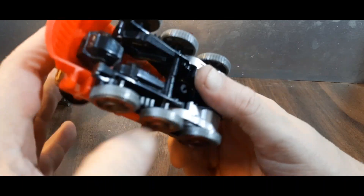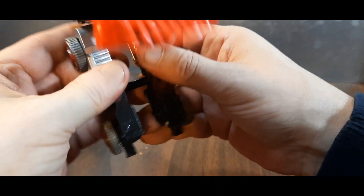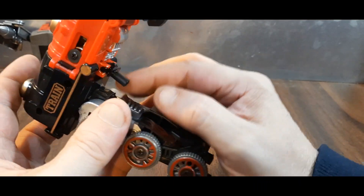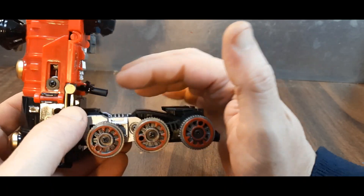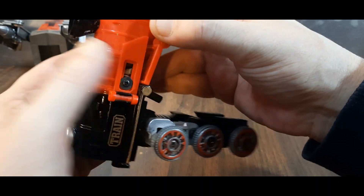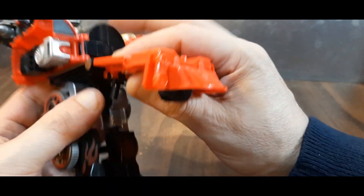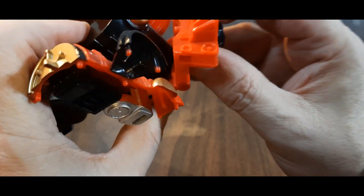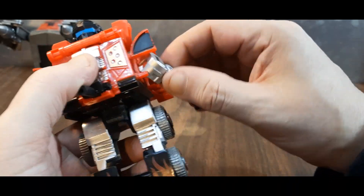Continuing the transformation — unpeg the feet and move those down. Got the flame decals going on there. This piece I super-glued because it kept falling out; it's the connection piece so you need to have it. Unattach these and split all of this apart, fold those out, fold this up. You'll see a peg port there and there, and that will attach — revealing his head. Pretty cool head sculpt.